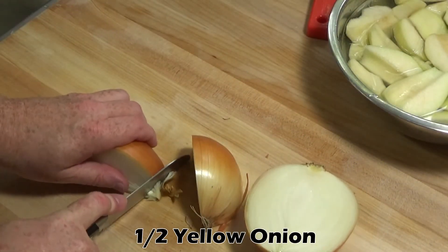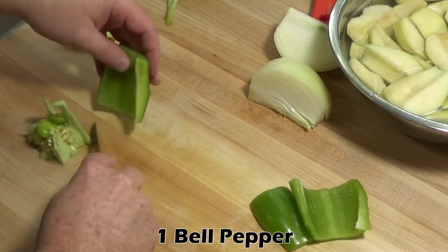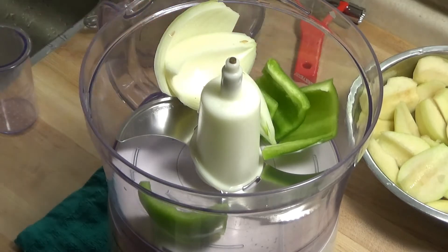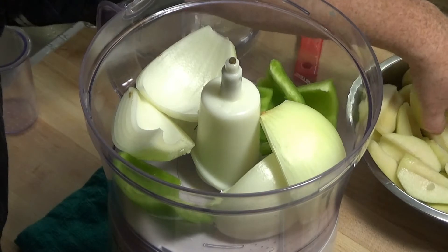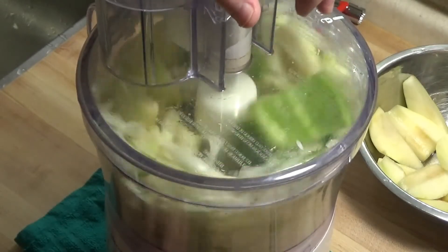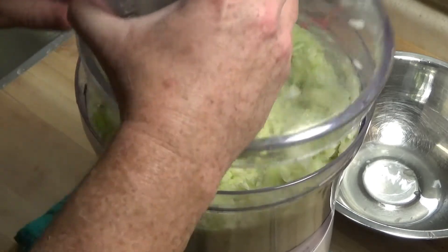Quarter half of a yellow onion and one bell pepper. The original recipe called for running all this through a food mill, which was like an old manually operated food processor, but we're going to use a modern electric food processor. Drain the water from your pears and put the pears, peppers, and onions in the food processor. You want a somewhat chunky consistency, so don't let it run too long. Then drain all the liquid through a sieve while we start on the next part.